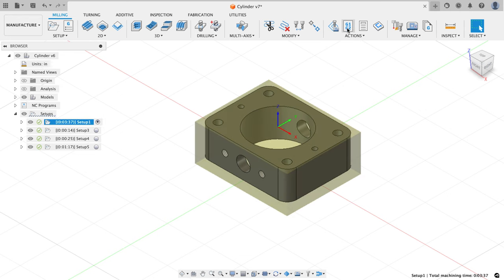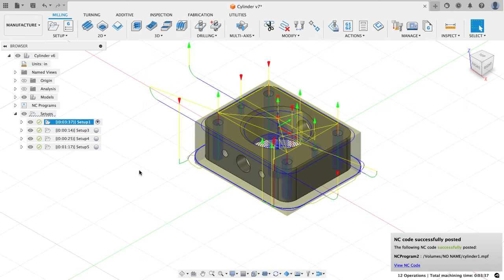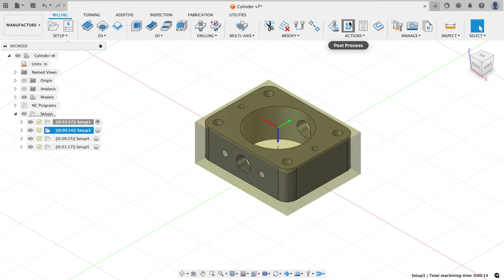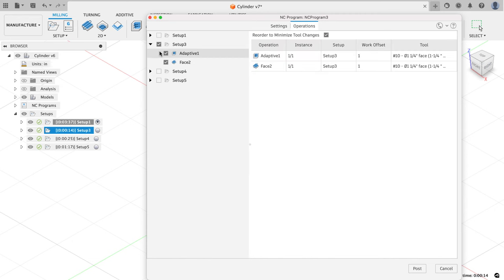I'll click on my first setup and hit post — it tells me it's going to post my Style X7 post that I use. I'll name this program 'cylinder one' for the first setup and it's going to go to my thumb drive. I also want to make sure 'preload a tool' is unchecked because I've got an umbrella-style tool changer, and the tool has to come out of the same pocket it goes back into before a tool can be changed. I'm not going to open the NC file in an editor — I'll just hit post. Now I can see what I have selected: my second setup and the toolpaths associated with it.